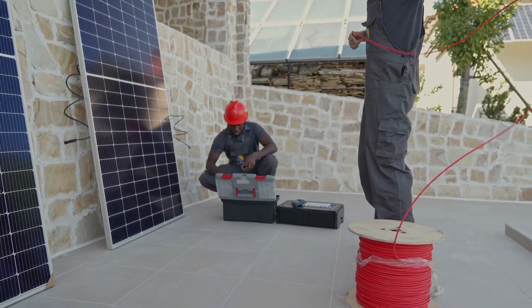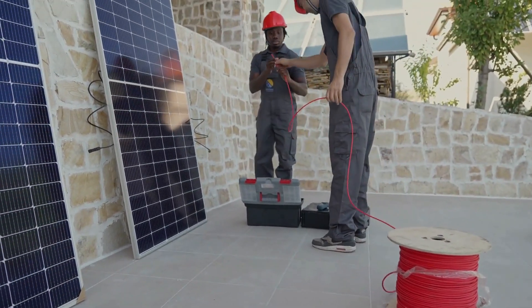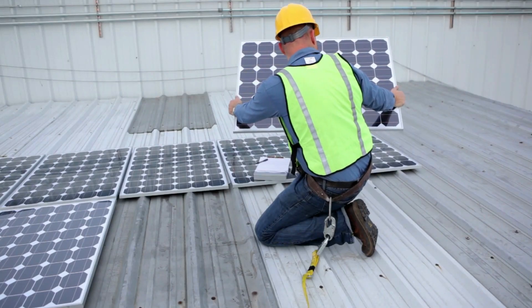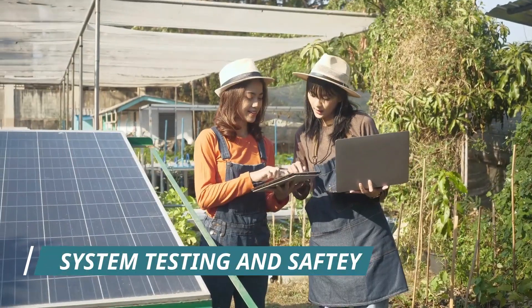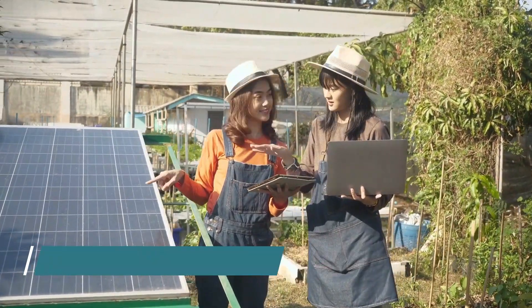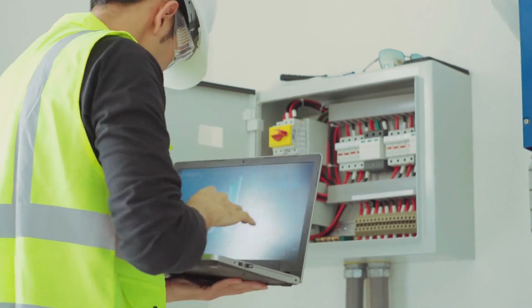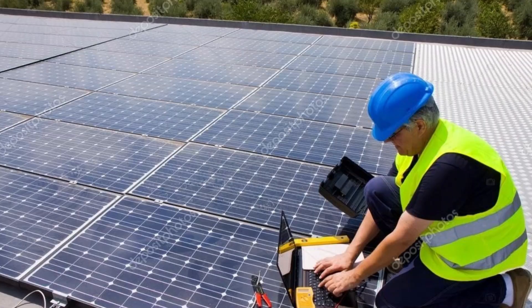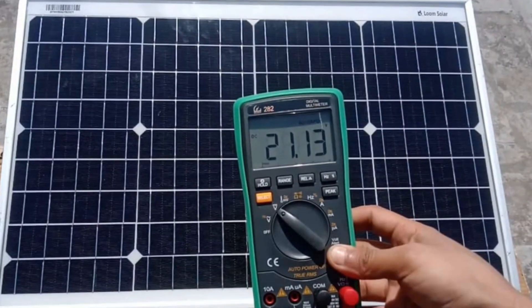Step 5: System testing and safety. Before you flip the switch, test the system for safety and functionality. Ensure all connections are secure. Safety first — double-check that everything is correctly grounded and keep safety gear on throughout the process.